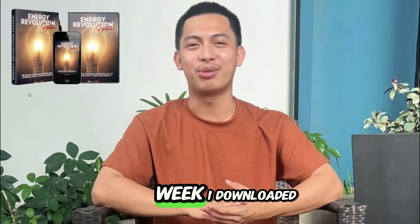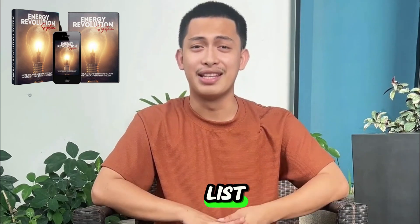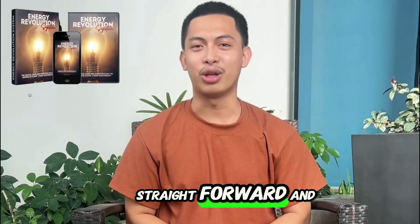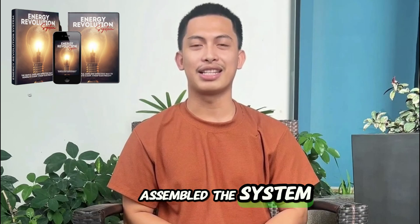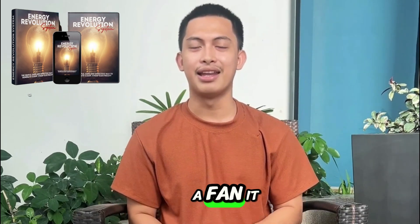My experience over 30 days: Week one, I downloaded the guide, read everything, and made the materials list, went to the store, and came back with everything I needed. The instructions are straightforward, and the step-by-step is clear. Week two, I assembled the system carefully, started testing with small things — lights, a fan. It worked.